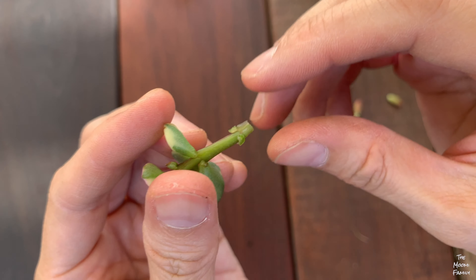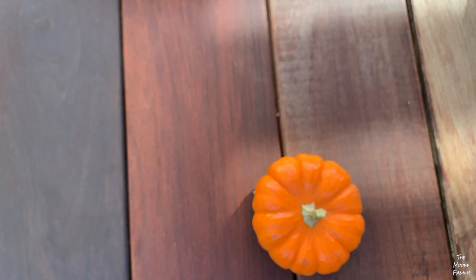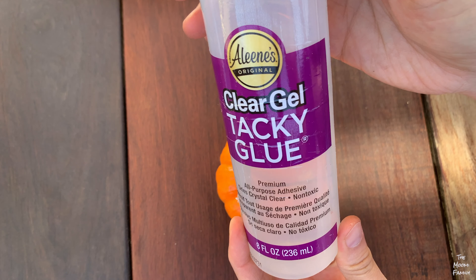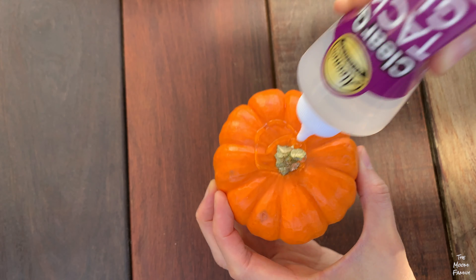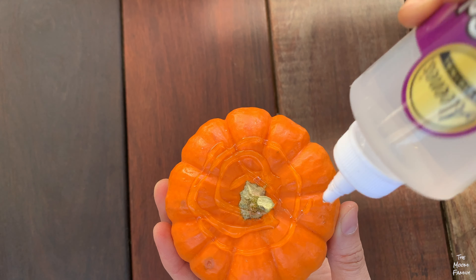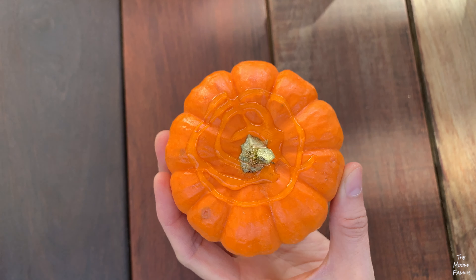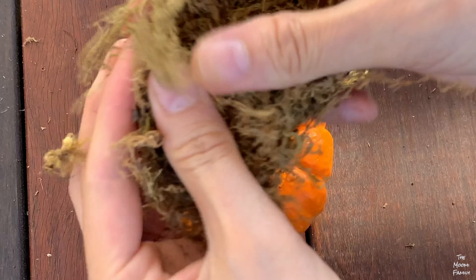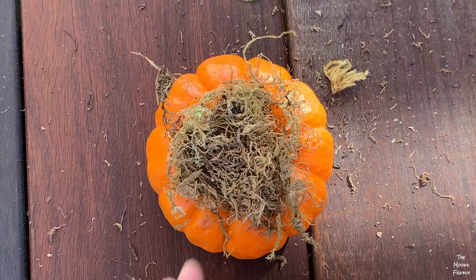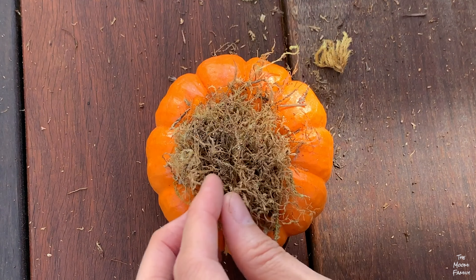Now after you've finished cleaning up your succulent cuttings, it's time to pick a pumpkin. Take some tacky glue and spread it all over the center of the pumpkin and by its stem. Take a little moss and peel it apart, just enough to fit the top of the pumpkin. If you need to, you can press it into the glue.